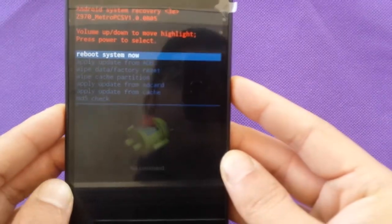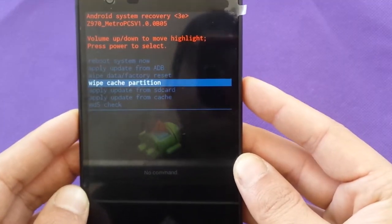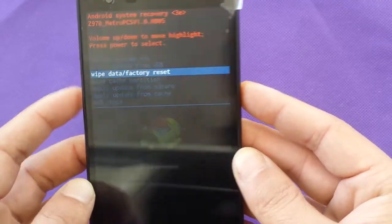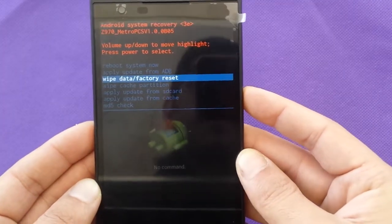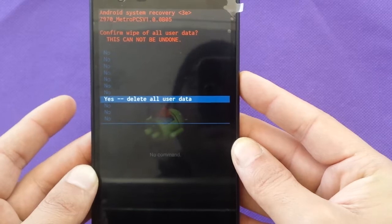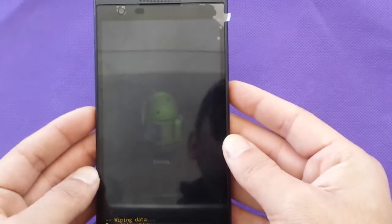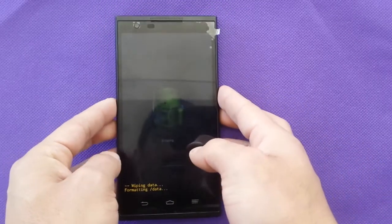You will see this screen. Use volume up and volume down to navigate to factory reset, and press the power button to select. It's going to confirm that it's going to lose all data — just press power to confirm that you want to do this.